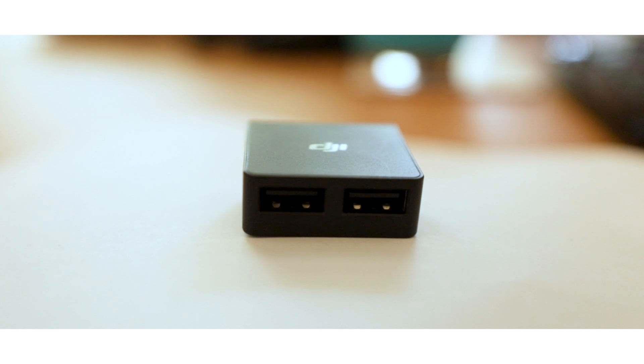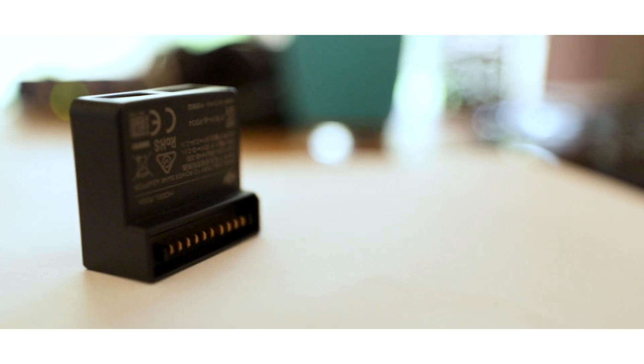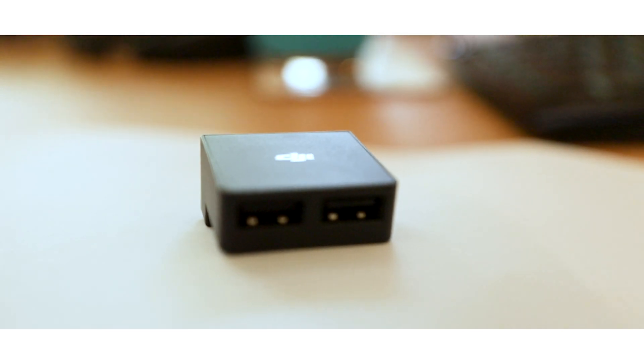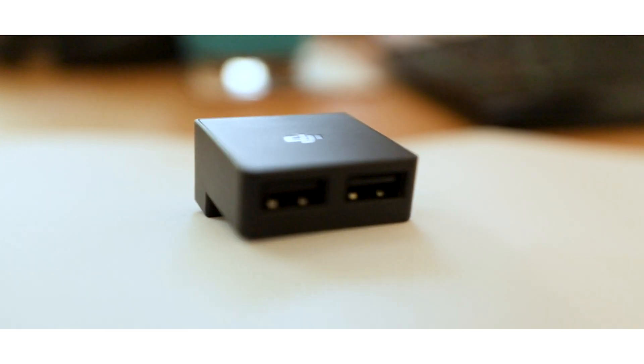This cool little adapter here plugs into a Mavic 2 battery and it gives you two USB ports that you can use to charge devices, such as your phone.